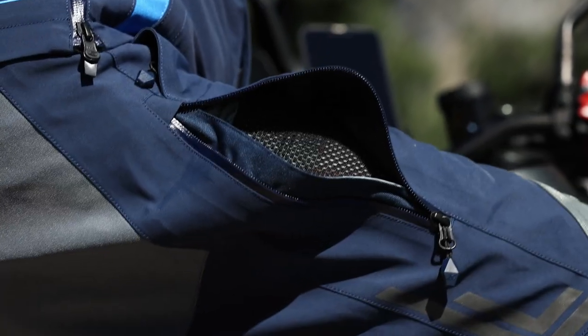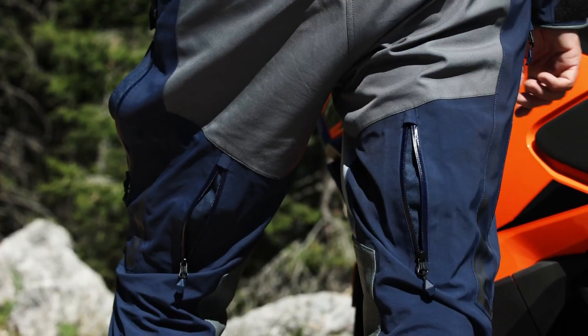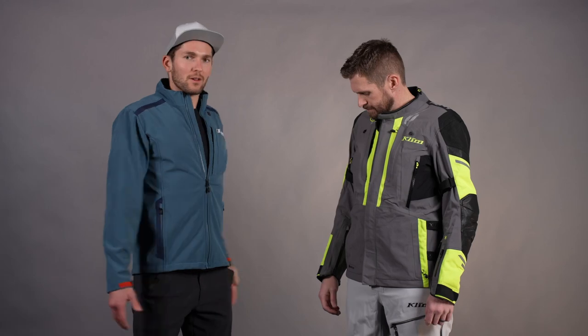Moving down to the pants, we also have vents on the side of the leg and on the back, as well as an exhaust vent. So when you're behind a touring fairing, you're still going to get airflow through the upper leg. We built in vents for warm weather, wet weather, and colder weather.